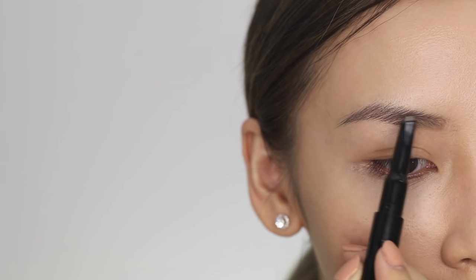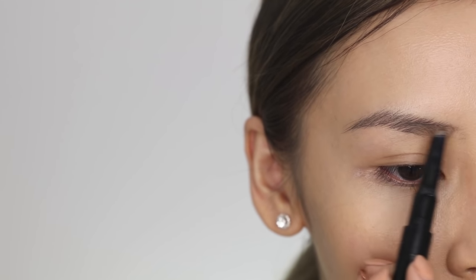I always find it much easier to apply my eyeshadows once my brows are done. That way I have the shape there, and I sort of have that clean area to work with. So I usually fill my eyebrows in before I apply any eyeshadows.